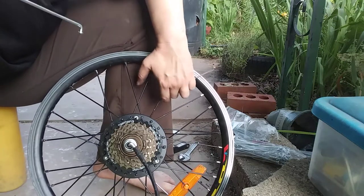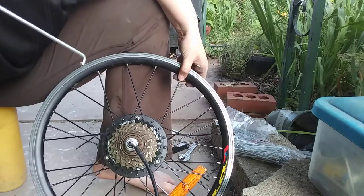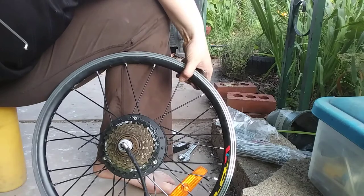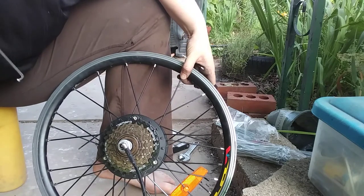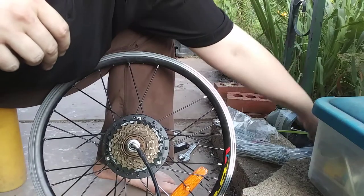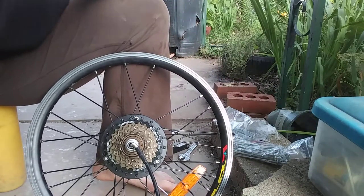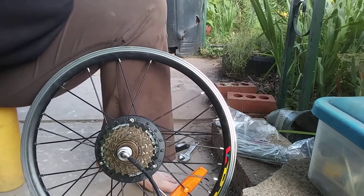It doesn't appear that any of the short ones are fully broken. It actually appears that I was able to keep all of my short ones, so I might not even need any of these — just the spoke nipple. Still good to have them since it took two months for them to arrive in the mail. I don't mind having the option to repair it again if needed.